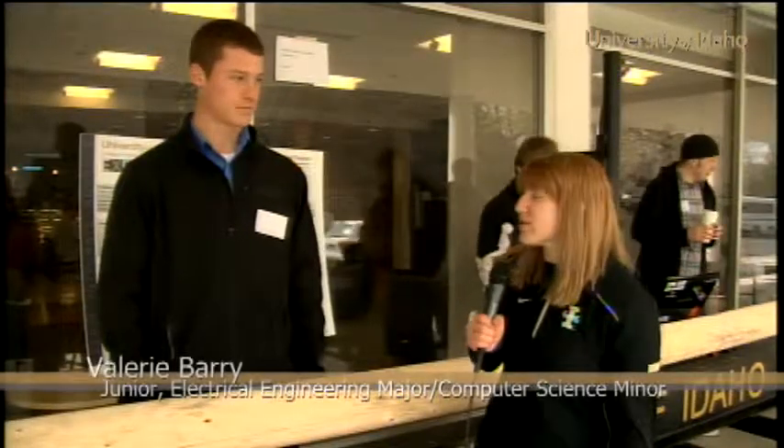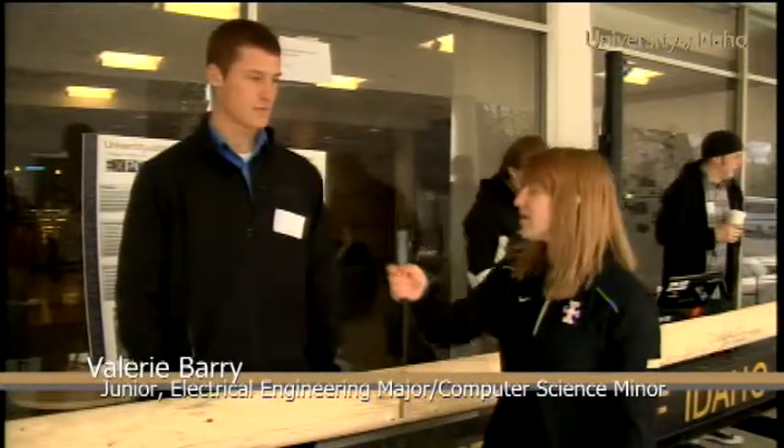My name is Valerie Berry and I'm here with a senior, Lucas Reed. Tell me a little bit about the project you guys have been working on.